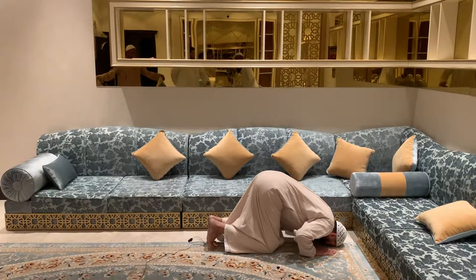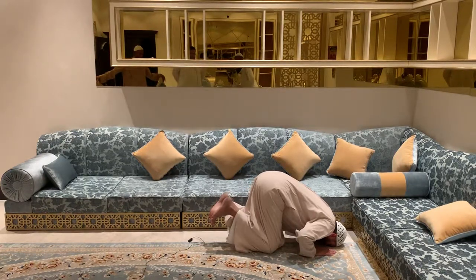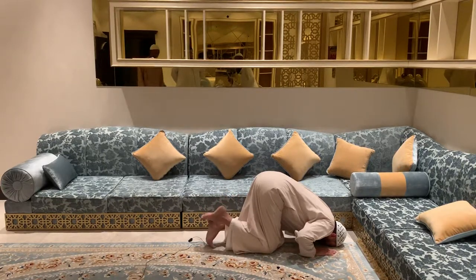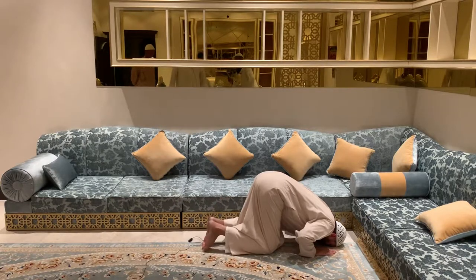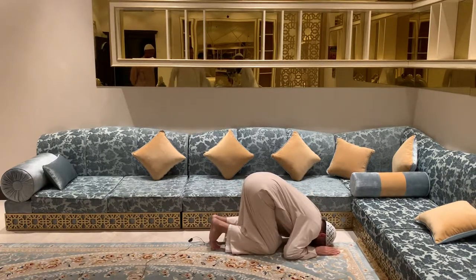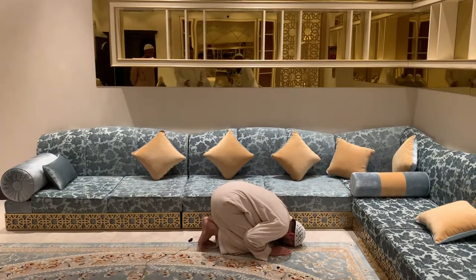He says Allahu Akbar and goes to the next position of prostration. The insides of his legs are on the ground. He's not allowed to raise his feet, put them on top of each other, or put one on the other, or to put his elbows on the ground, or to close himself together.